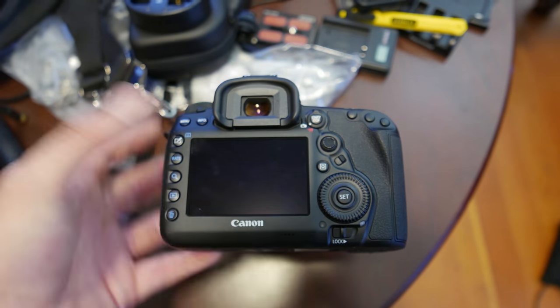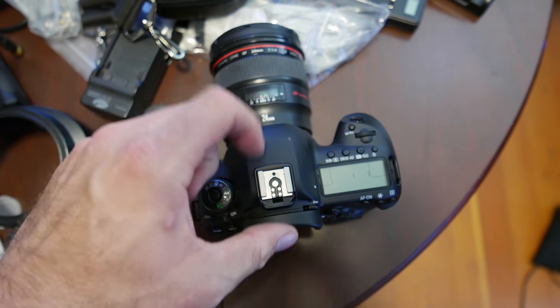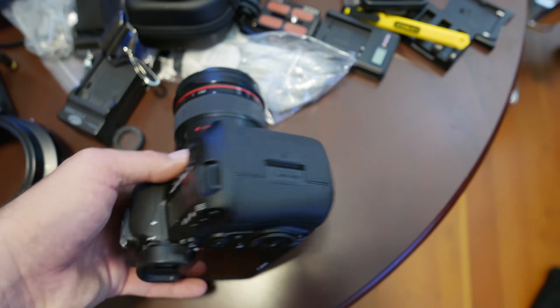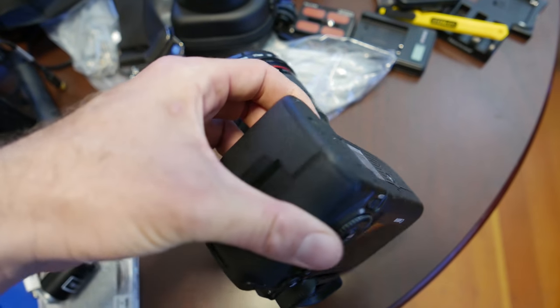The build on this is a bit different than the 5D Mark III. The top feels a little more plasticky than the original 5D Mark III, and the grip actually does feel a little bit better. The rubber seems a little nicer than the 5D Mark III.